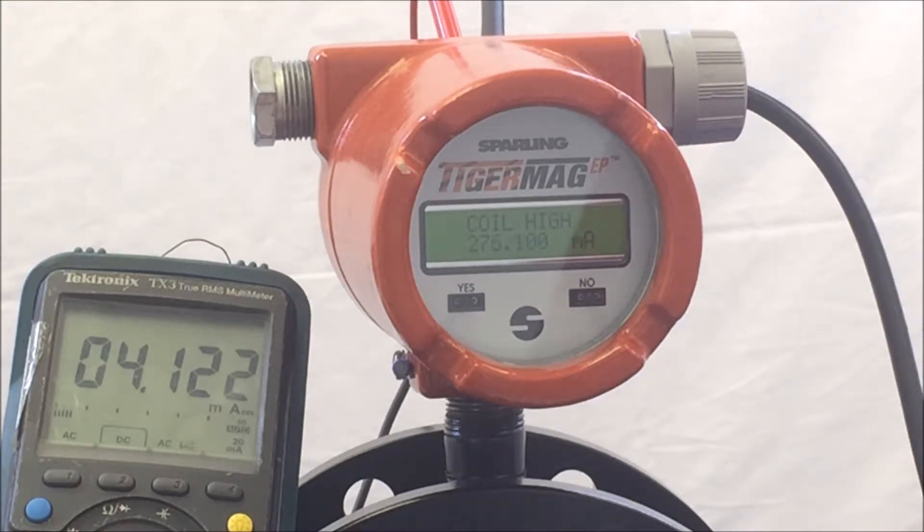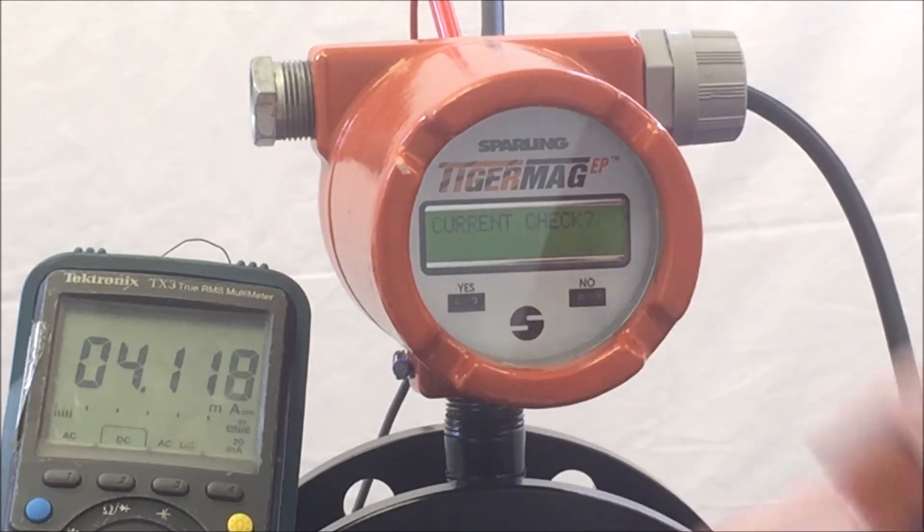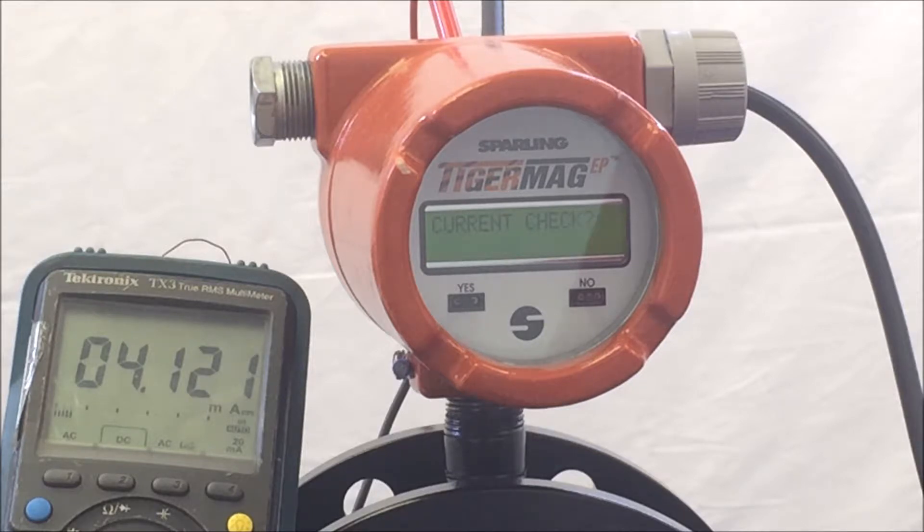Hit Yes and the unit will respond 'Current Check.' This allows you to source the 4 to 20mA loop as a simulation to the 4 to 20mA parameter. Hit Yes and the meter will respond 'Loop Current equals 04.'